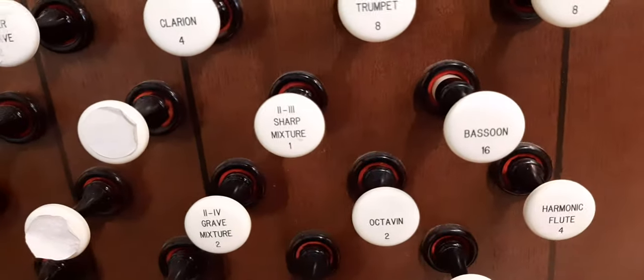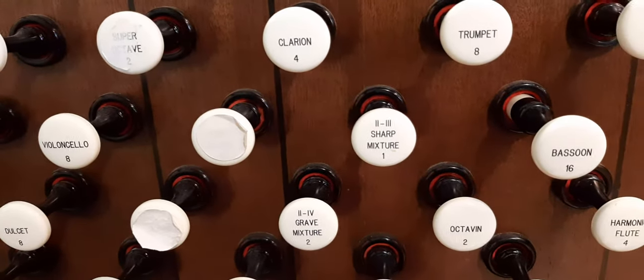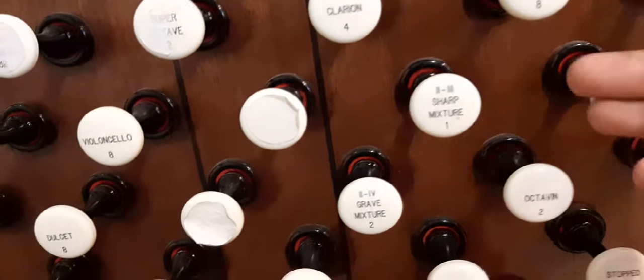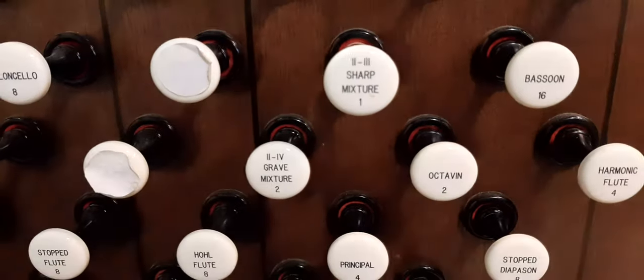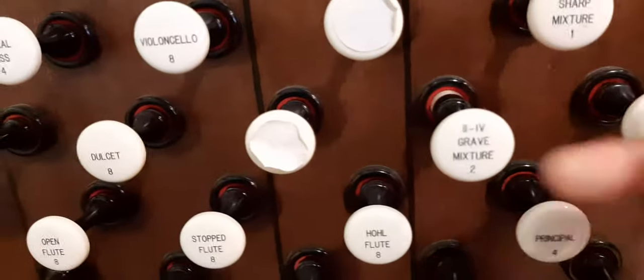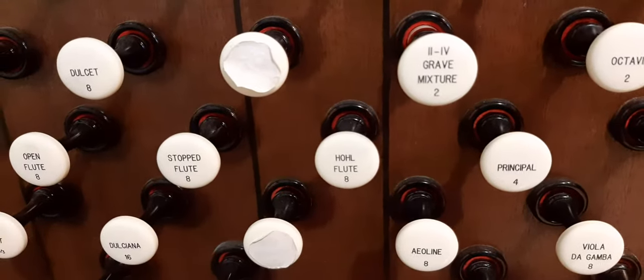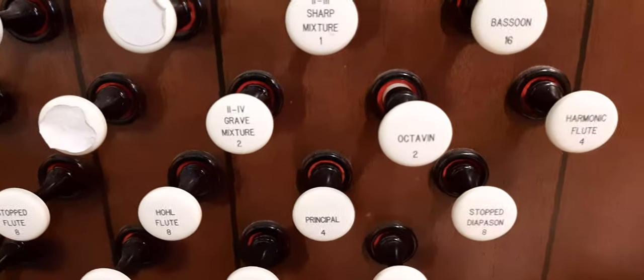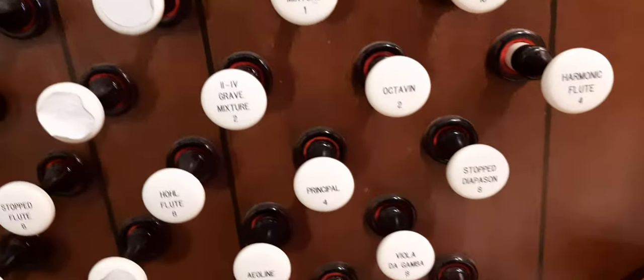Bassoon 16. Sharp mixture. Grave mixture. Octave 2. Harmonic flute.